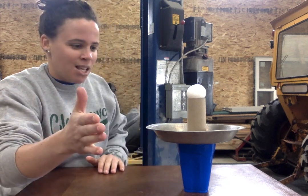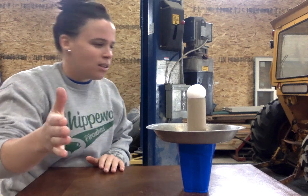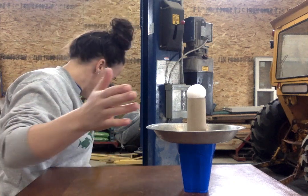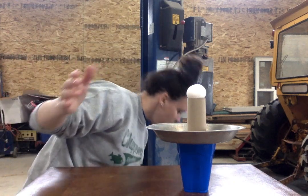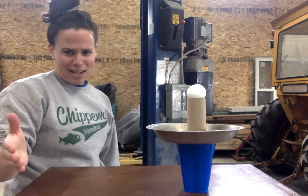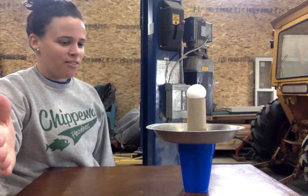Here we go. Wish me luck because I really don't want to clean up an egg that's all over the floor — I'm nervous. Kramer, move. Sorry, I have a dog over here. I don't want him to get hit with the egg. Maybe I'll move the garbage can over there — I might catch my egg if I fail.